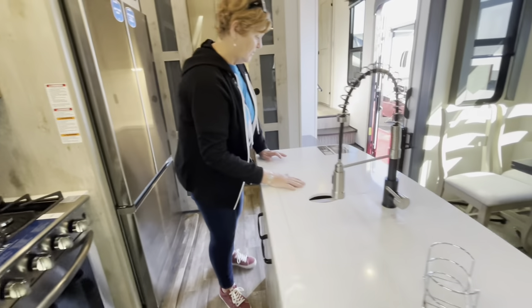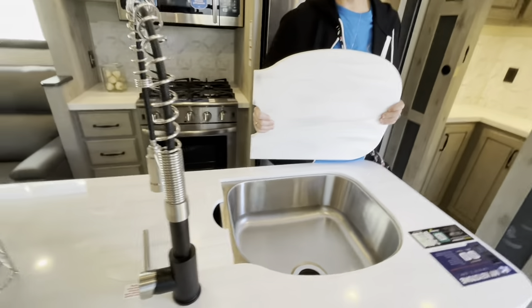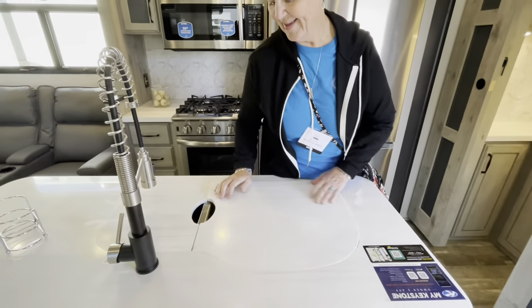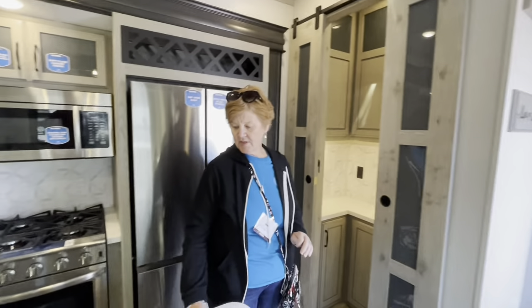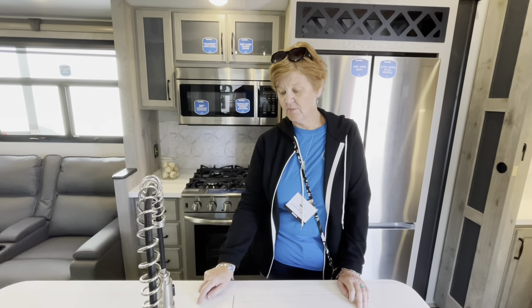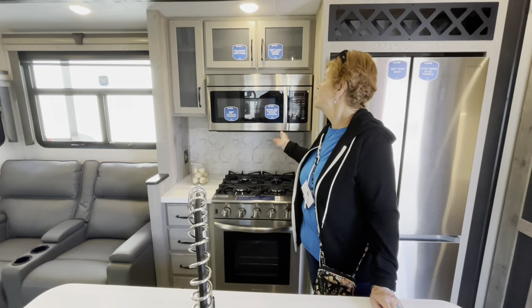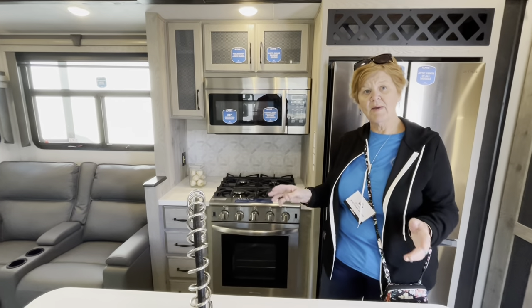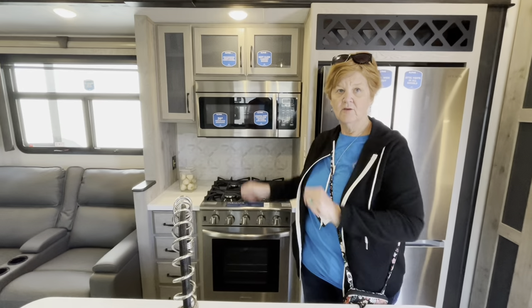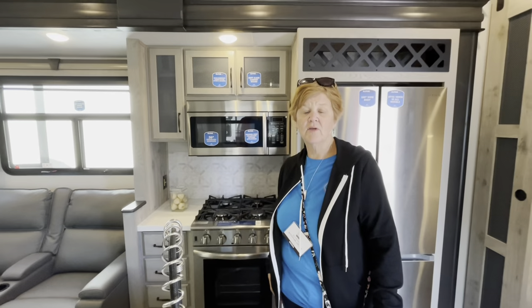The sink is deep, looks just like mine except shinier since mine's older. One tip I use: when I use my Instapot, I'll take the small stovetop cover and put it over on my stove, plug my Instapot in over there, and turn the exhaust fan on so when you release the steam, it goes right up and out. This has come in handy several times for me.